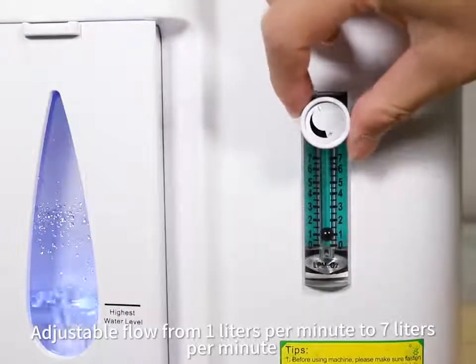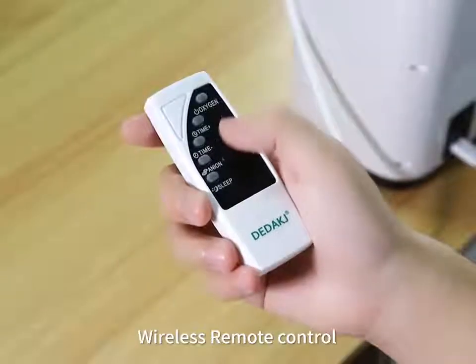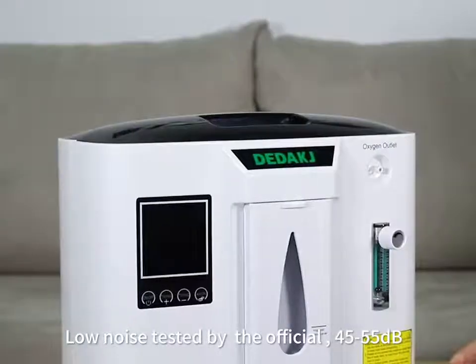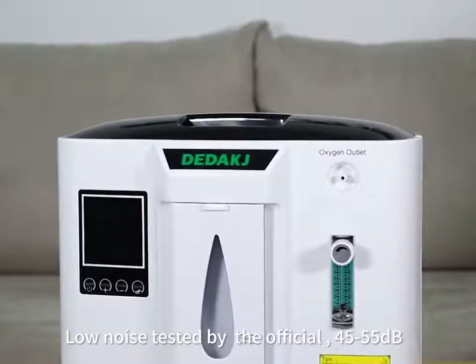Adjustable flow from 1 liter per minute to 7 liters per minute. Wireless remote control. Use easily and comfortably. No noise tested by the official: 45 to 55 decibels.